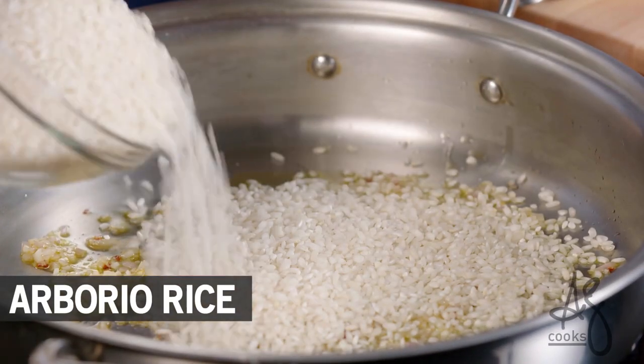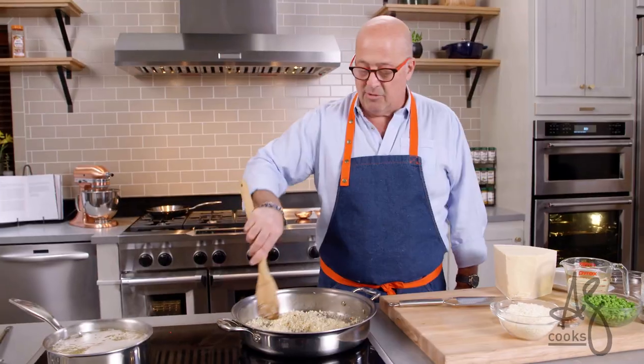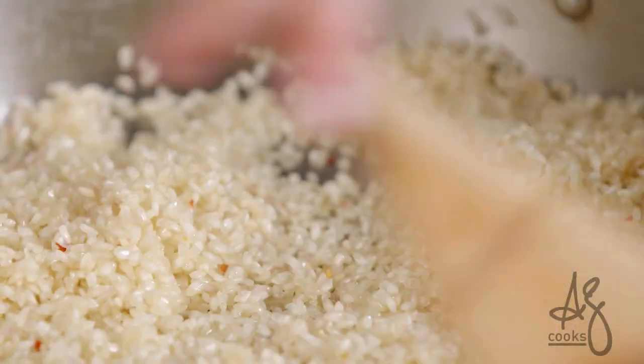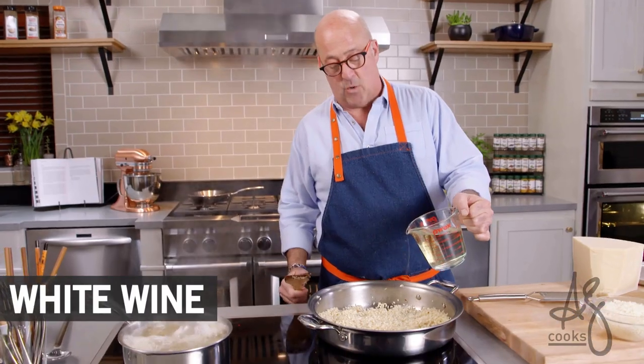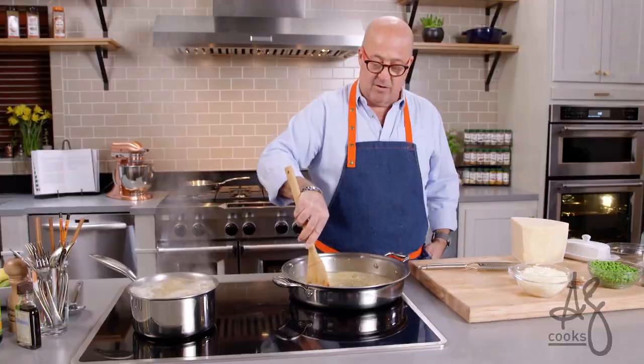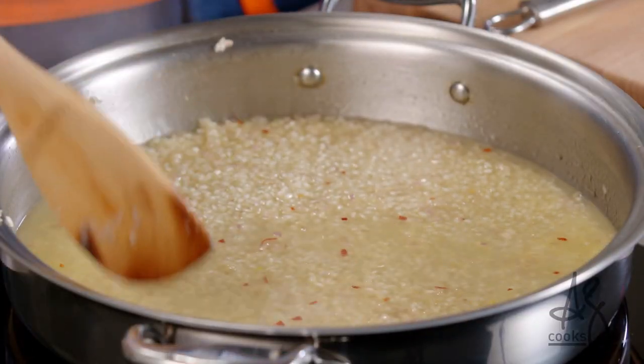Now I add my arborio rice. I'm not toasting the rice — I'm just glazing it and heating it through until the rice is starting to become aromatic. Then add your white wine, and we're going to let that simmer until it's almost evaporated.